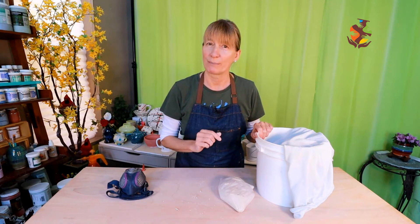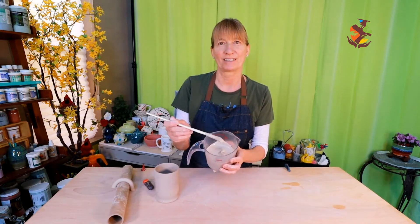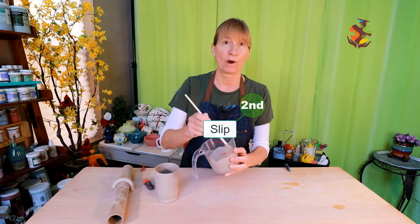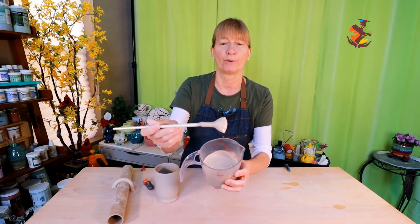Did you ever try making slip with wet clay? It's really hard to do and time consuming. Making slip with the powdered clay is much faster and easier, which takes us to the next stage of clay. The second stage of clay is slip.